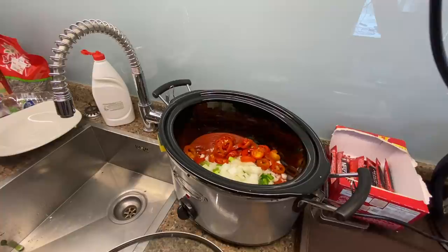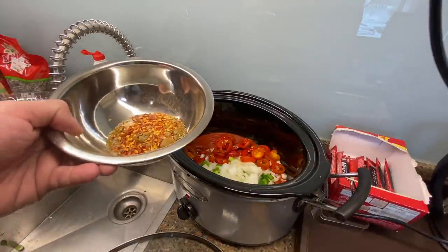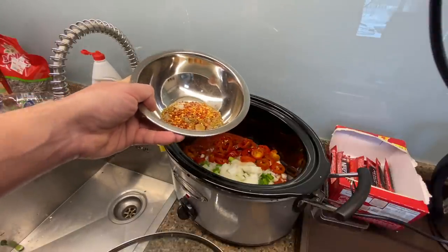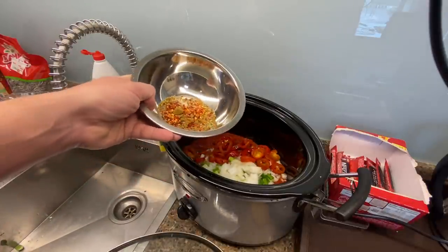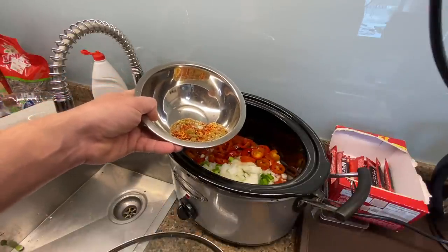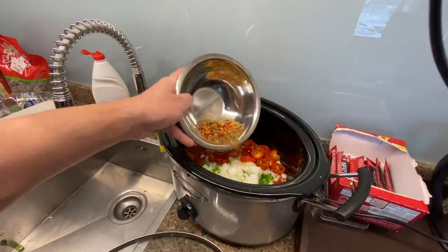Now I'm going to add my spices: a tablespoon of oregano, two teaspoons of cumin, two tablespoons of salt, half tablespoon of pepper, and red pepper flakes — that's optional if you don't want it hot. Of course I've already got the red jalapeños, and now these red pepper flakes, so it's pretty much guaranteed this is going to be hot. You can leave the red pepper flakes out if you'd like.